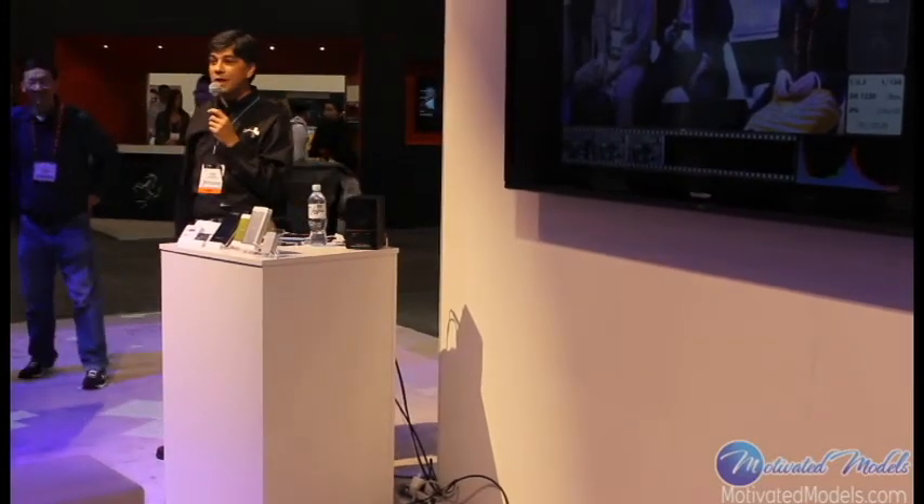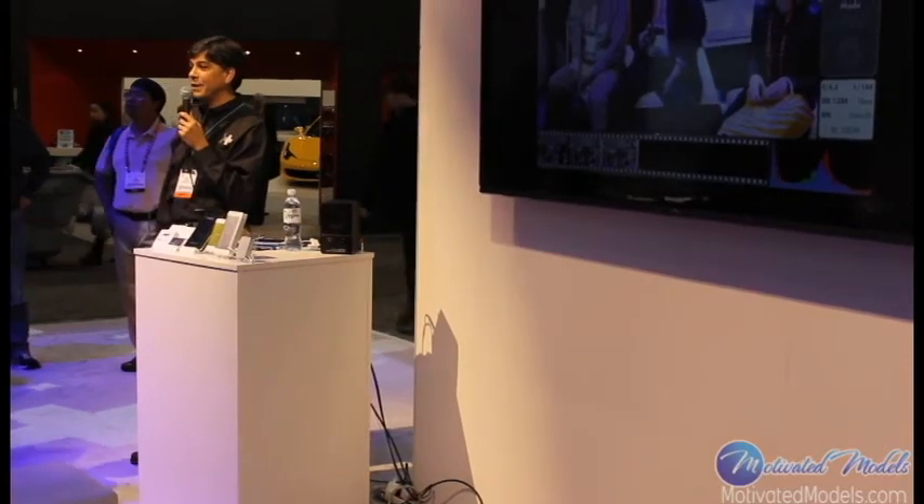Please stop by the booths on both sides for more live demos and more detailed information. Thank you.